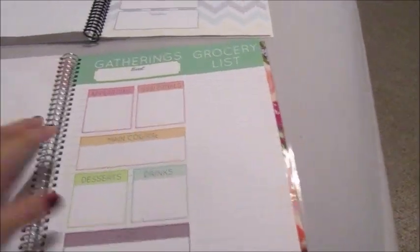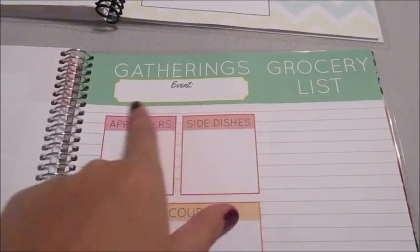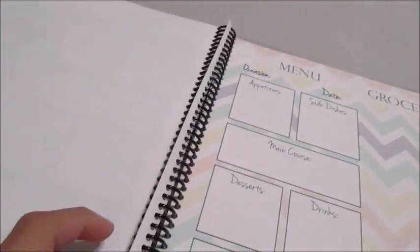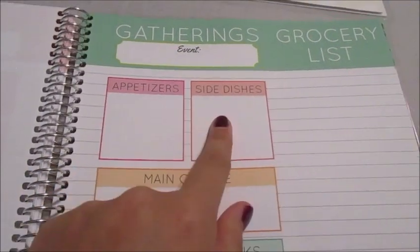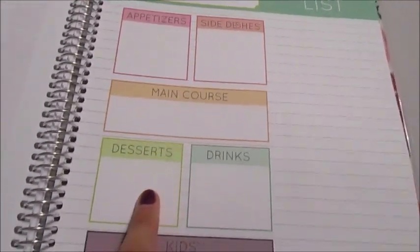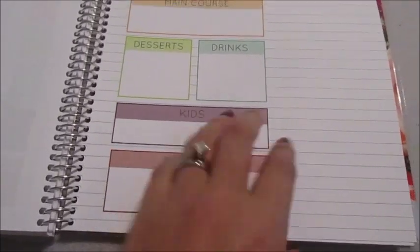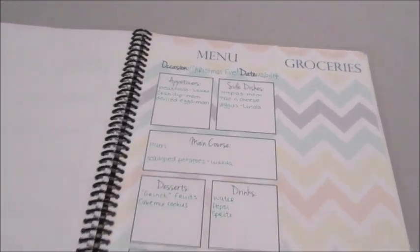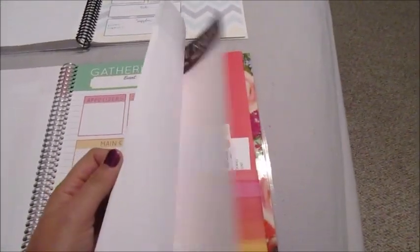You can put the event here — like Thanksgiving, Christmas Eve, birthdays. Then you have sections for appetizers, side dishes, the main course, desserts, drinks, the kids menu, and supplies you're going to need. For Christmas Eve I'd put here who was bringing what and the stuff we needed to get. These are really handy when you're trying to plan a big get-together.